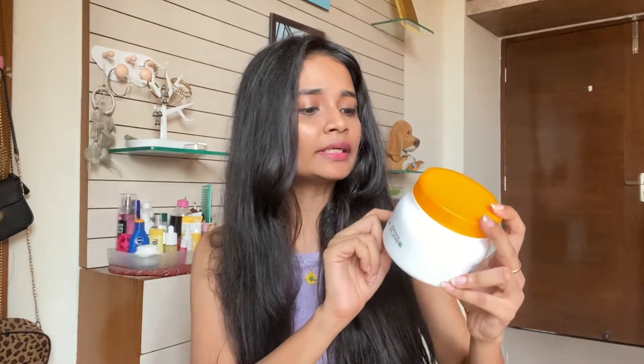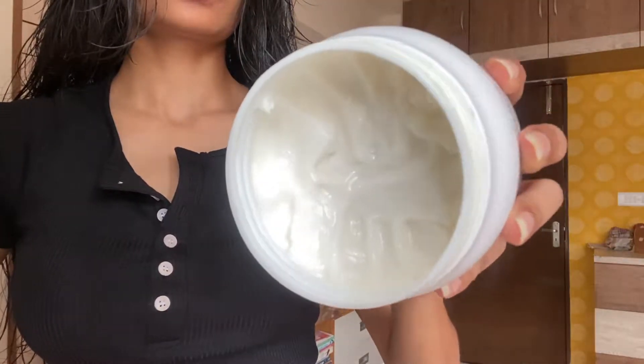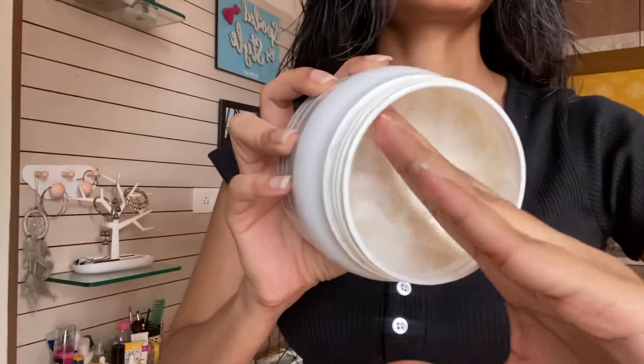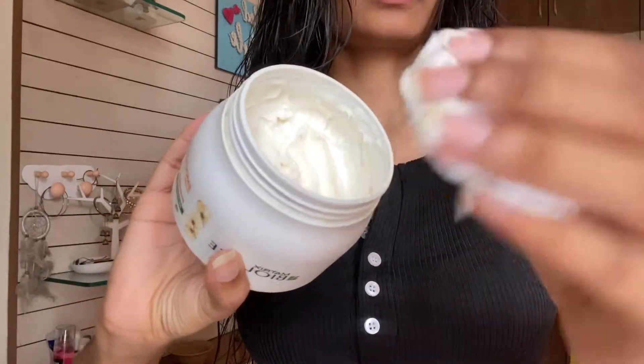So your hair is completely clean — now we have to give it a little magic touch. This is going to give us very silky, smooth, shiny, manageable and frizz-free hair. That's why I use a hair mask. What I'm using is the Matrix Biolage Smooth Proof Smoothing Mask for Frizzy Hair. This is for 490 rupees, you'll get it on Nykaa — the link is in the description.